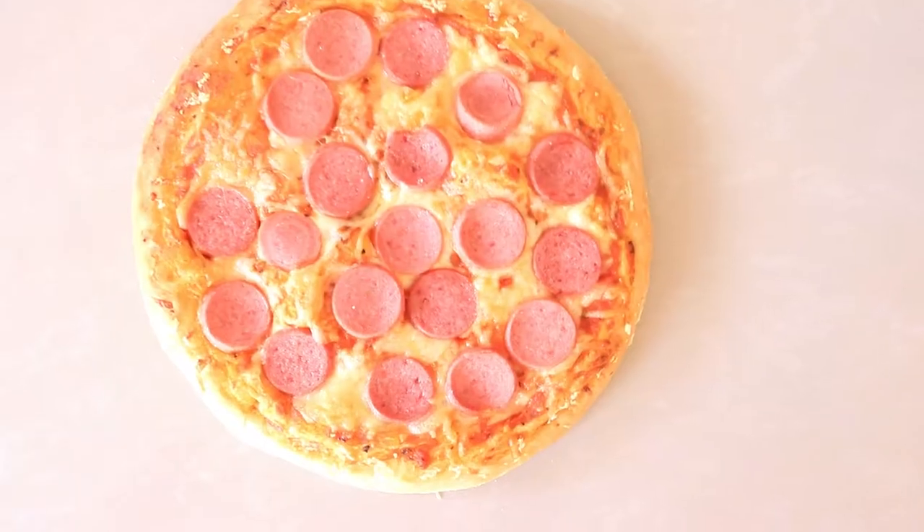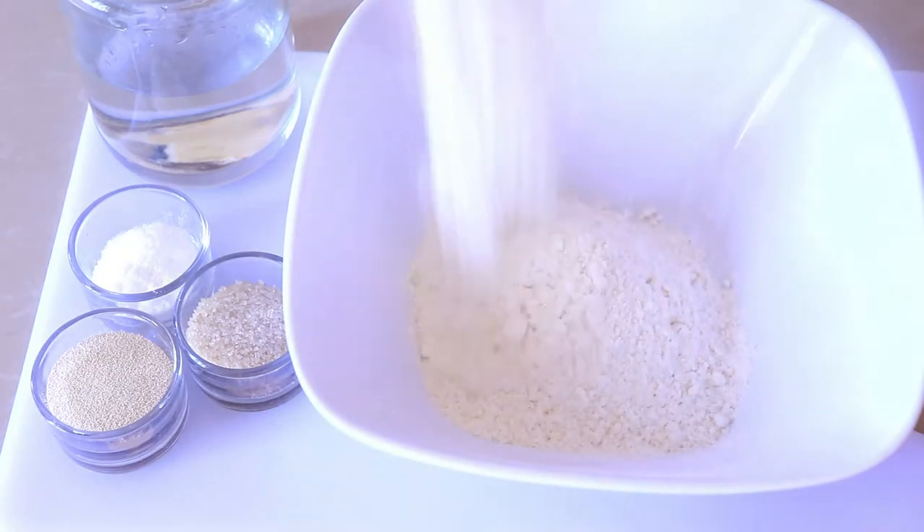Hi guys and welcome to my channel. Today I'm making a very simple pizza recipe, so let's get started.